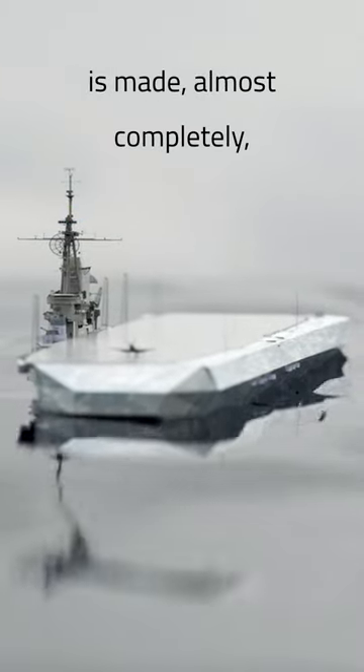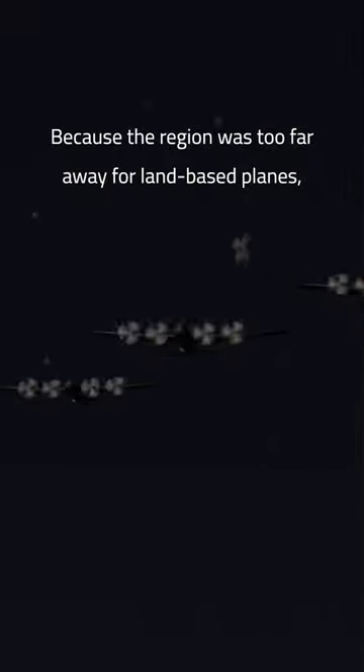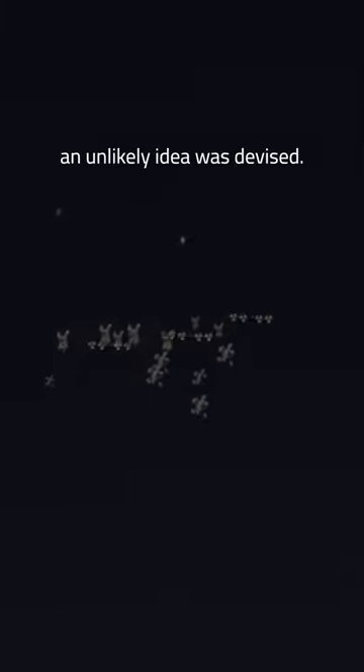This aircraft carrier is made almost completely out of ice. During the Second World War, England needed a way to combat German U-boats in the Mid-Atlantic. Because the region was too far away for land-based planes, an unlikely idea was devised.